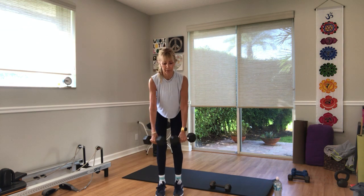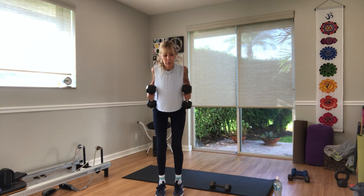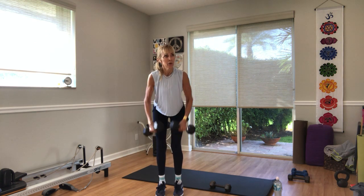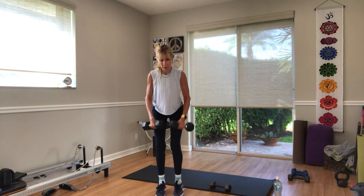Last set of weights for bent-over rows. Keep your knees bent. Three, two — go. Squeeze the elbows in by your side. Ten more seconds. If you feel tension in your neck, let your chin come down. In three, two, one.